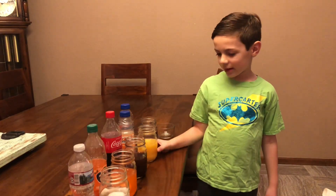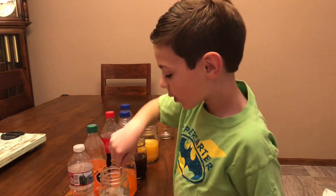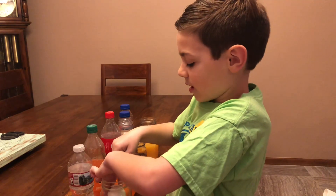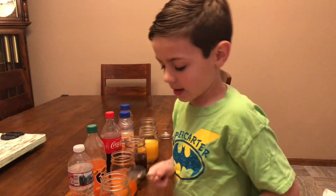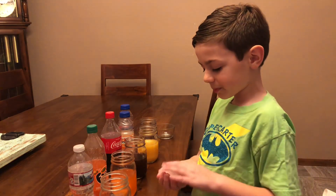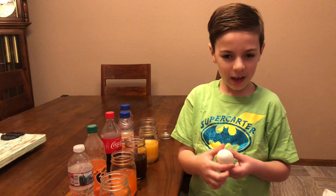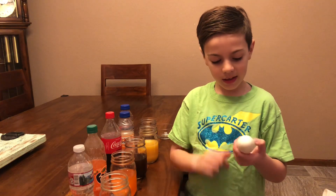Two days later. Hi guys, this is day two of our science experiment of the eggs and how stained they got. Today we're taking them out. We'll start off with the one from the water. This one didn't change at all - all it is is wet. You can see little things but most of it is just wet.